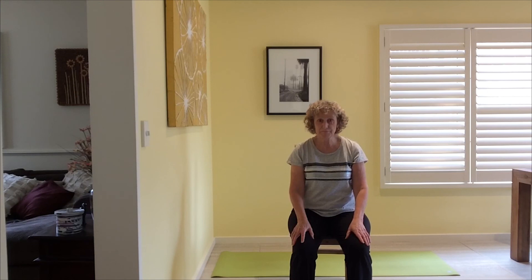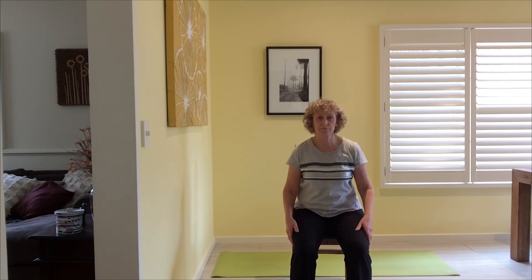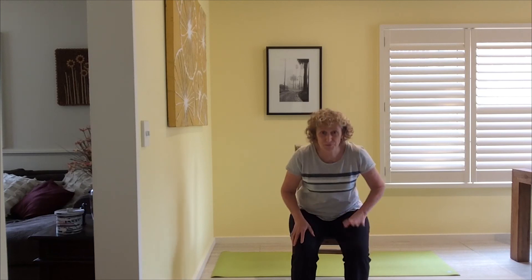That's it for today everybody — thank you for joining me. Have a wonderful day, stay well, stay safe. Bye for now!